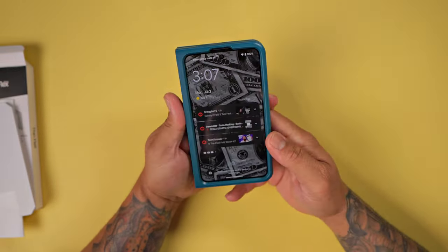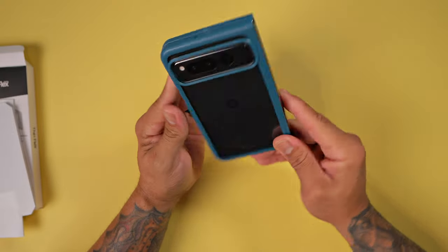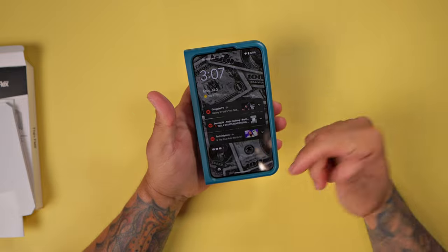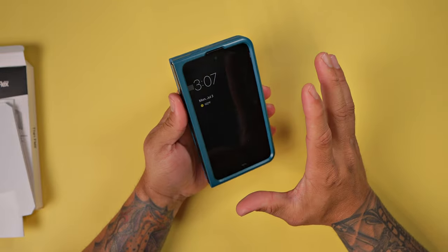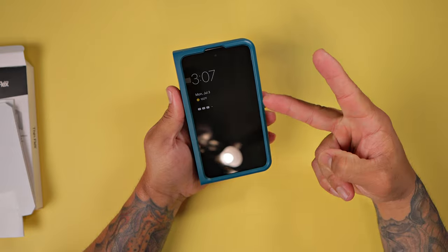But there you have it. This is the OtterBox ThinFlex case for your Google Pixel Fold. If you have any questions, please leave them down in the comment section below. Thanks for watching. Please like, share, and subscribe. And as always, I'll catch you guys on the next one. Peace.